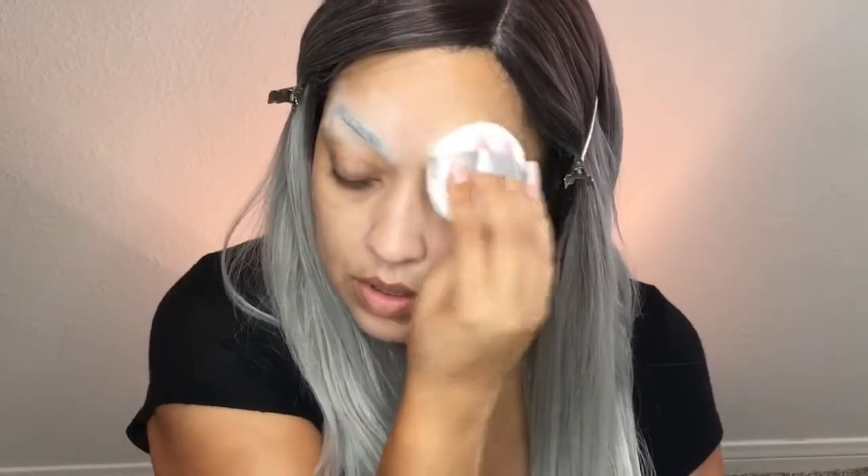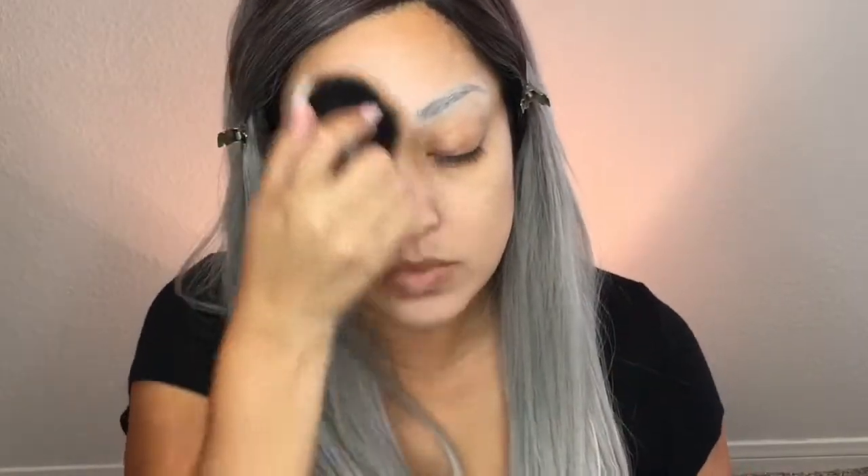I'm gonna start out with primer per usual, and I'm going to use this glue stick to stick my eyebrows down a little bit. And I'm gonna go over that with some powder just so it kind of blends in easier with the makeup that I'm gonna put on afterwards. Now just pushing off the excess there.